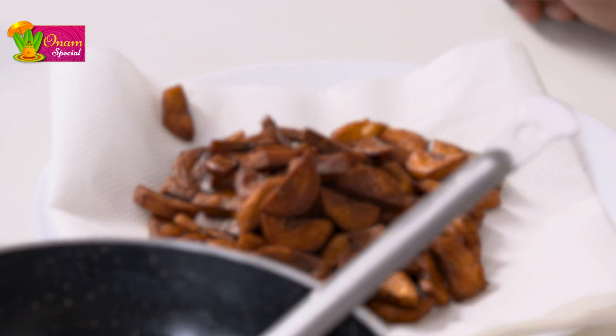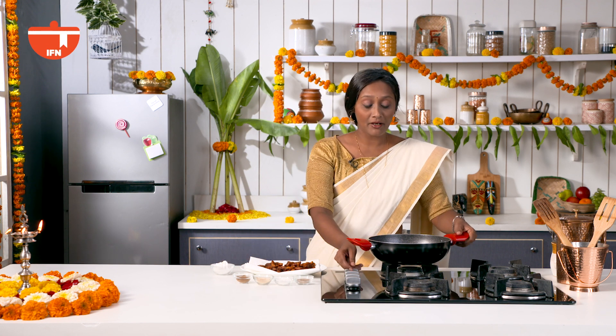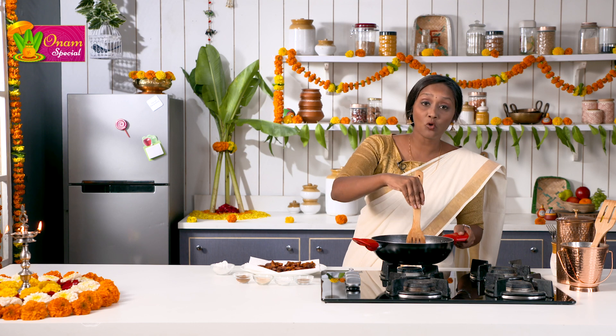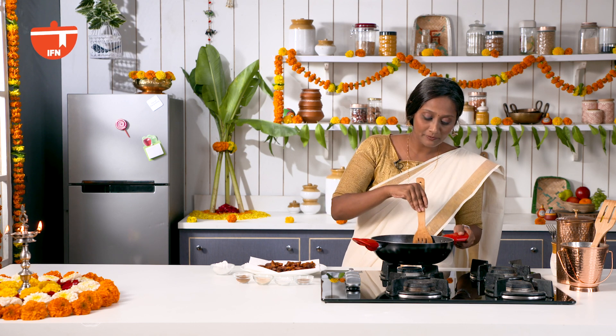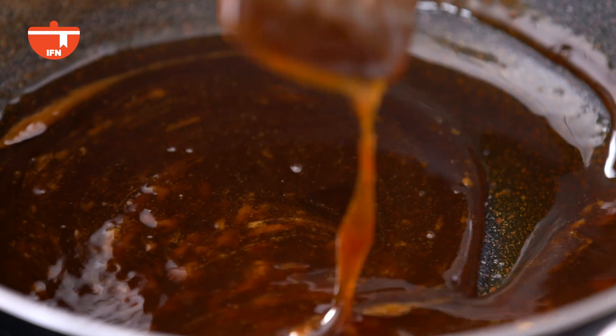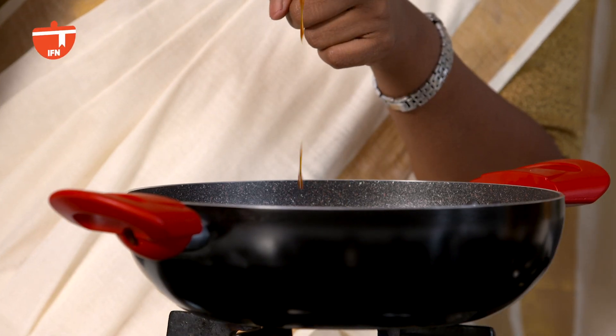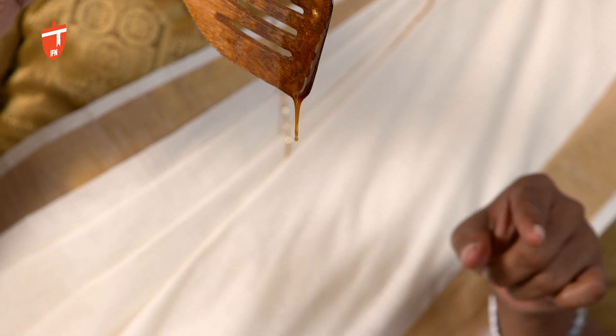Now all we need to do is clear this area and get on to the next step. We have our dissolved jaggery, but we need to cook this till it turns into a one-string consistency. Right now this is just dissolved and it is a dropping consistency — kind of runny. We want it to form a one-string consistency, meaning the droplets should not fall off very fast. We need to wait for that, so this needs a little bit more cooking.